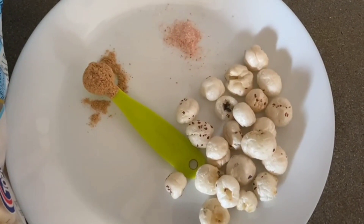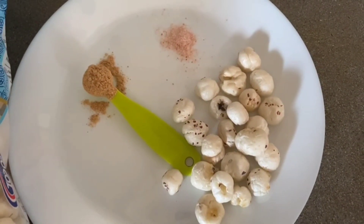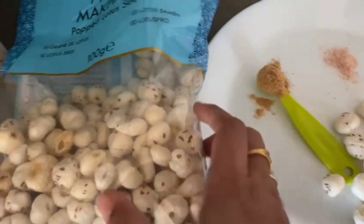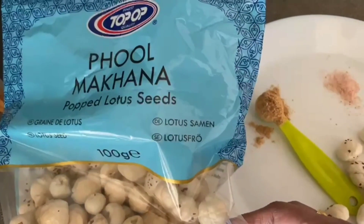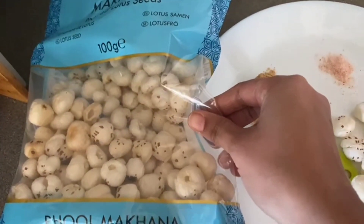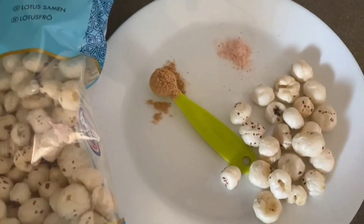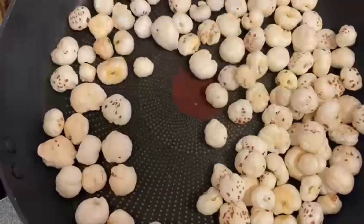For this we are going to take chaat masala — that is half a teaspoon — and salt as per taste, and of course makhana. Makhana is called lotus seeds, and this is a 100 gram packet. I'm not going to use the full packet, just one cup. As and when you need, you can make it fresh.